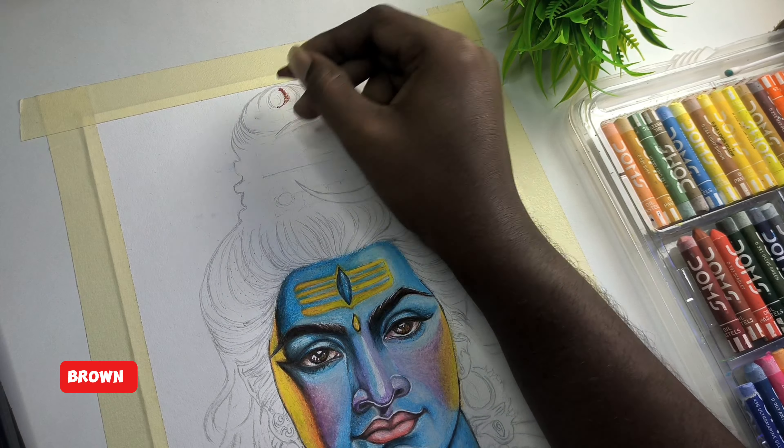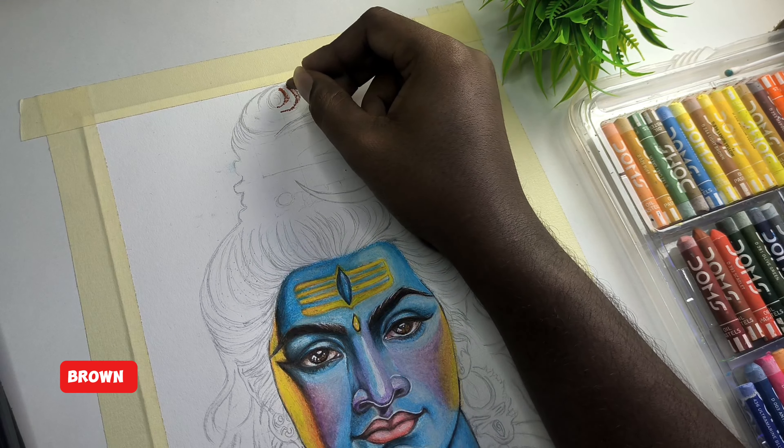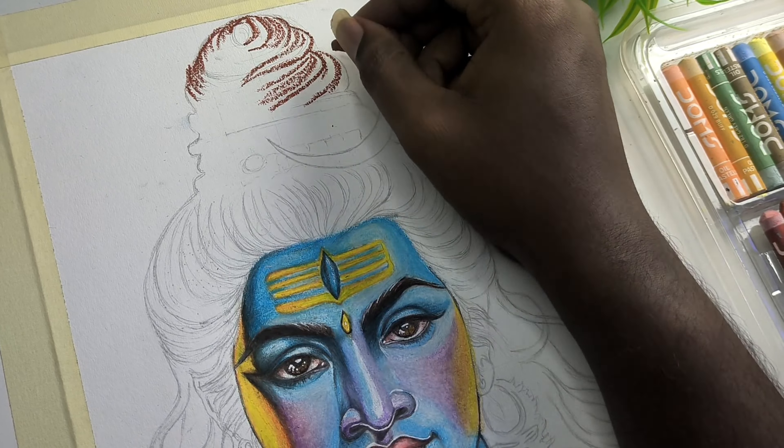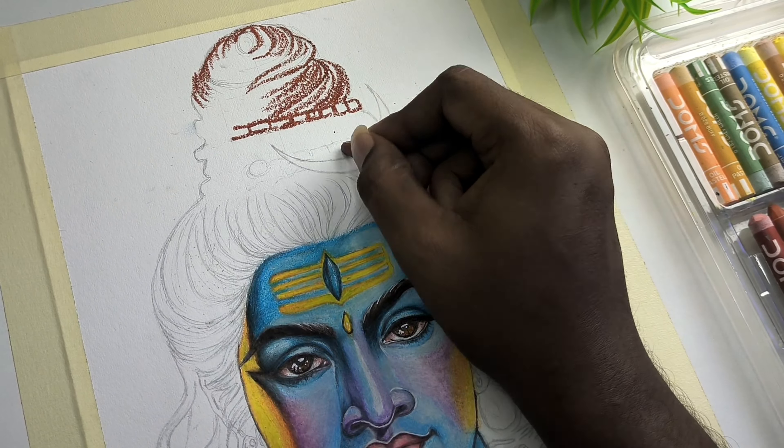Now, if you have hair — first of all, if you have some portions — you apply a brown shade. In that place, you add brown shade.